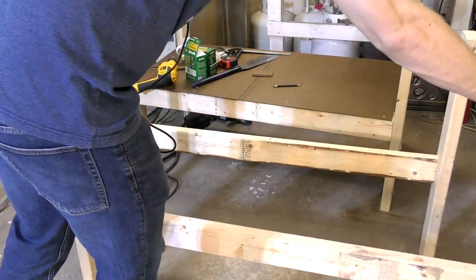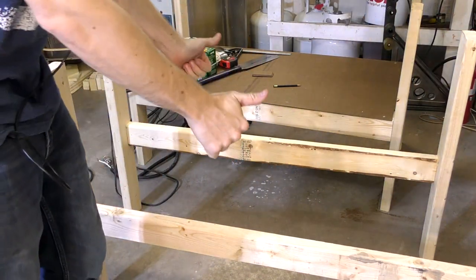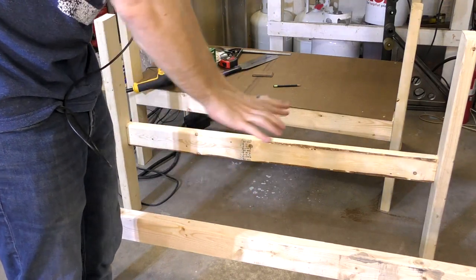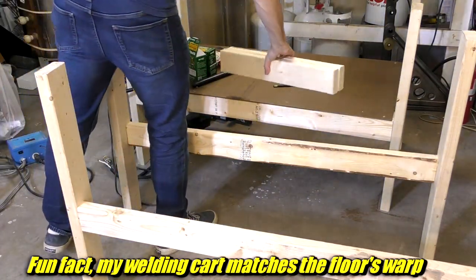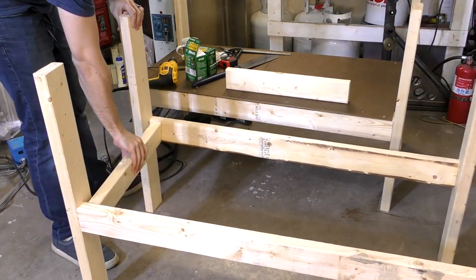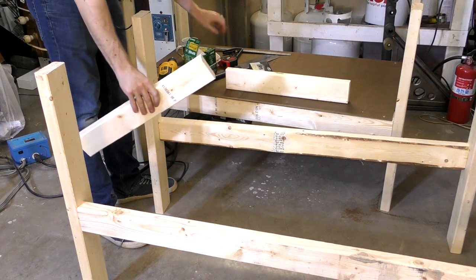It always feels good when they stand up on their own without wobbling or falling over — good sign. Either these aren't warped, or they're warped exactly the same way as the floor. Here's where you grab the one-foot-nine-inch boards; they actually attach on the inside like so. Great — I don't have a single screw that's the right length.